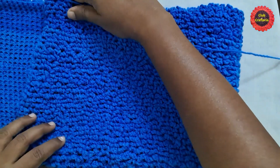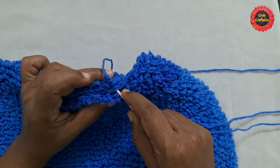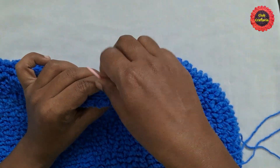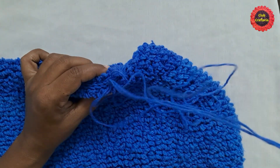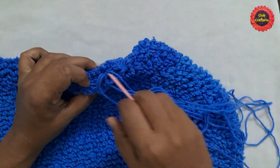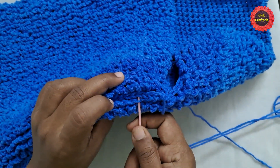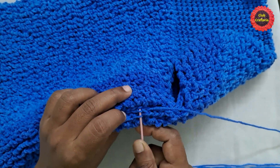After doing them till the required size, fold the piece to form the bag shape. Now we'll join the sides. Take both loops and pull through. For joining, take the back loop of one side and the front loop of the other side and pull through. Continue joining — back loop of one side, front loop of the other side, and pull through — all the way to the end. Follow the same pattern to join the other side as well.